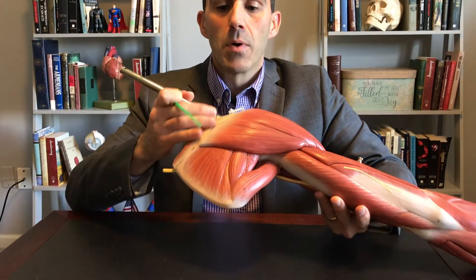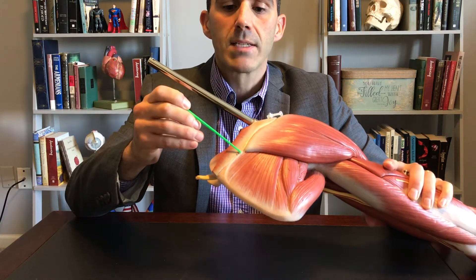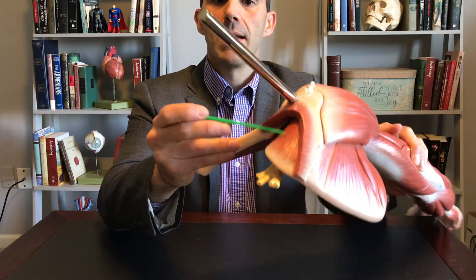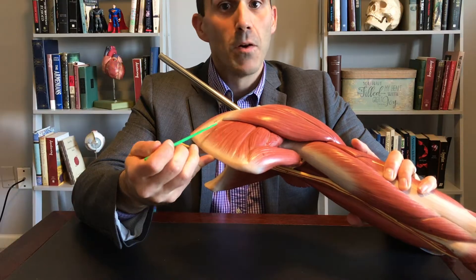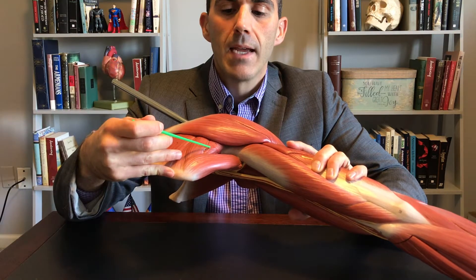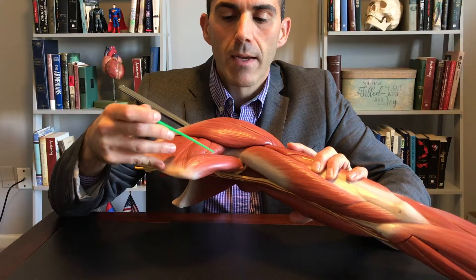Coming around to the posterior side — remember this is the spine of our scapula — that makes this supraspinatus, on top of the spine, and this infraspinatus, below the spine. Inferior to that we have teres minor, and inferior to that we have teres major.